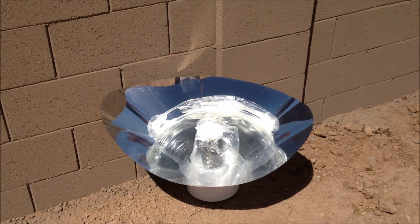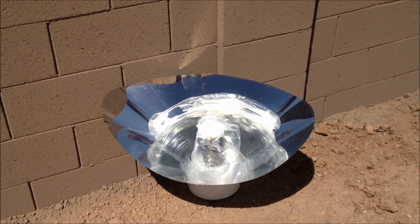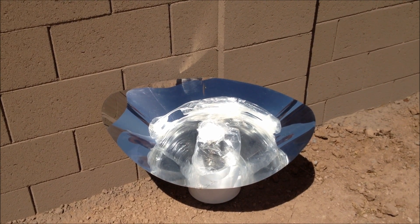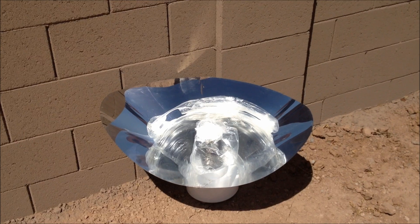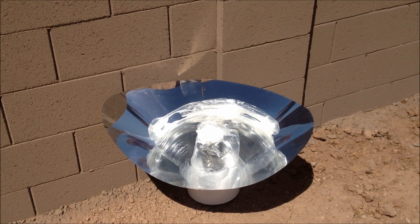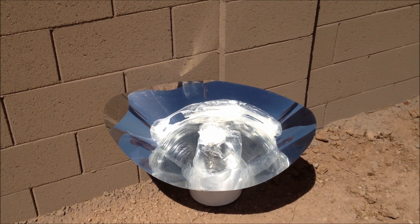I've placed the cooking vessel inside the reflector of the Solar Flare and I'm going to go set my timer for one hour, then come and check to see if the water's boiling. I've also placed the cooker next to a wall because there is a strong breeze today, and I don't want the wind to affect the reflector.